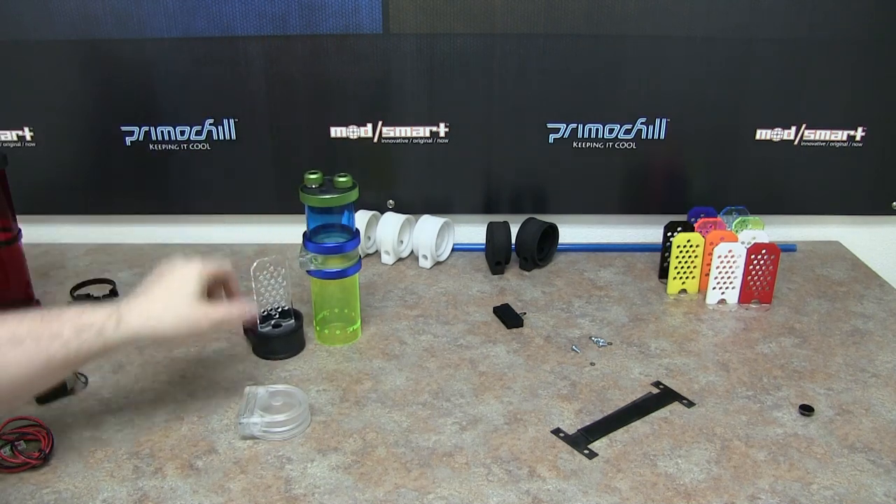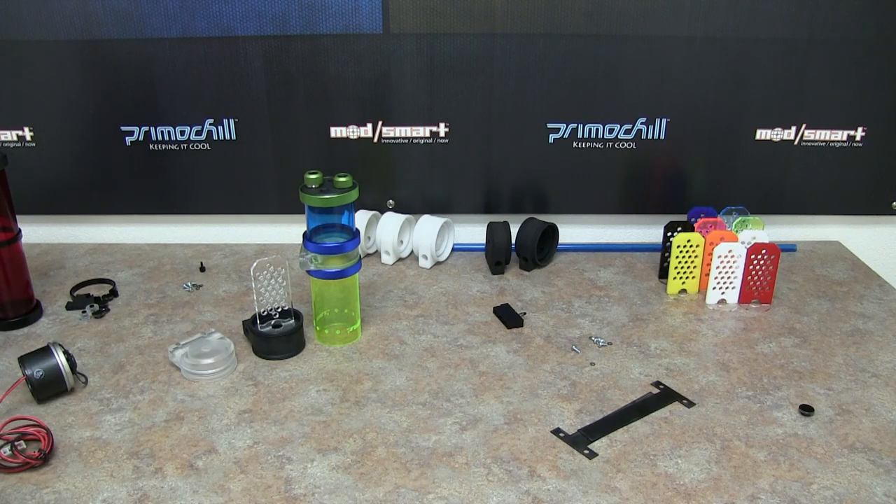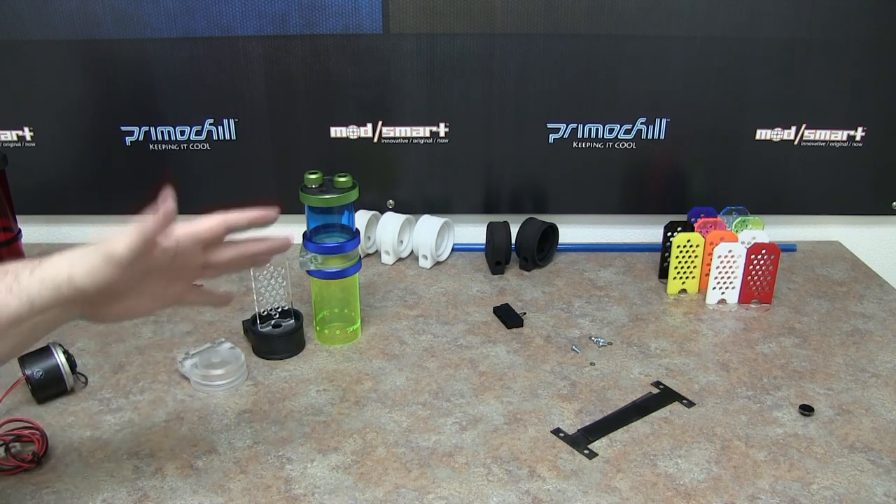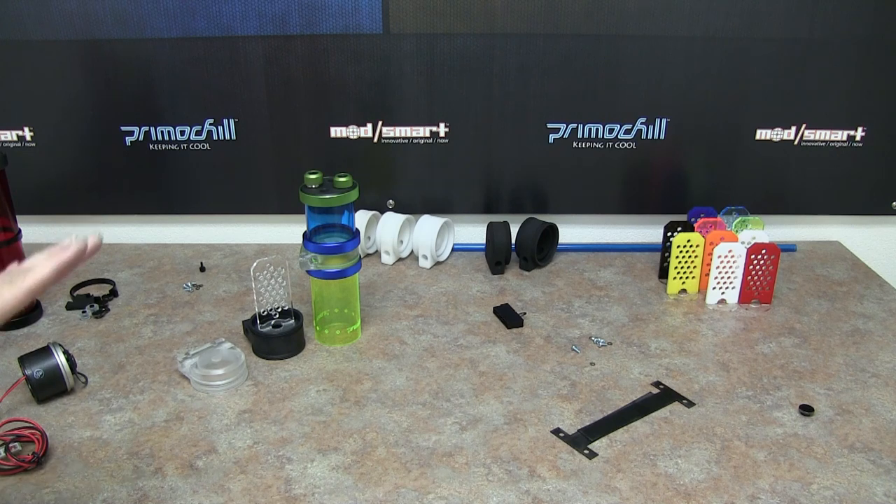We've put a ton of time, energy, and testing into this product. We learned quite a bit from our initial CTR that we launched last year — this is the Phase 2, a natural progression of figuring out what works and what doesn't. It makes for a real easy, simple put-together system. Later down the road, if you want to change the theme of your computer, you can change the tube colors, coupler colors, ring colors, and vortex killers. A ton of different things that you can do.